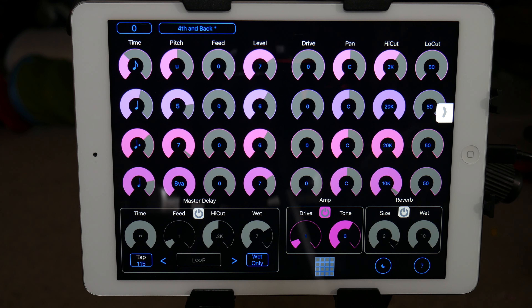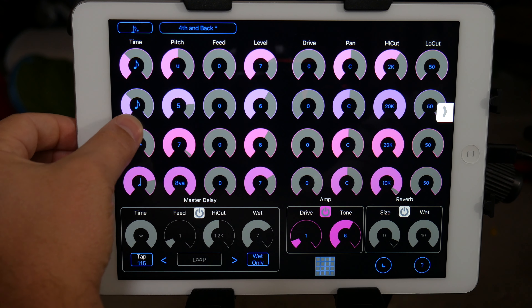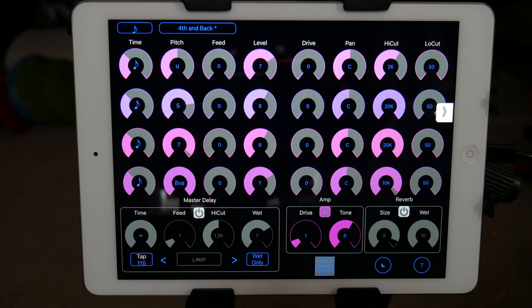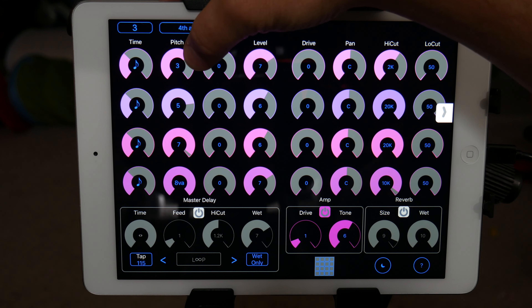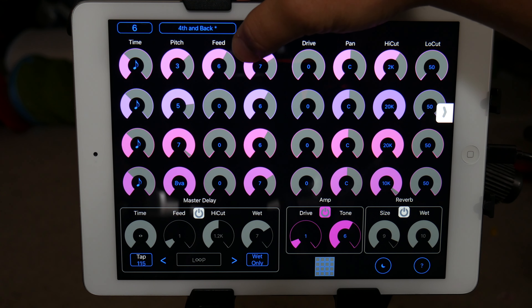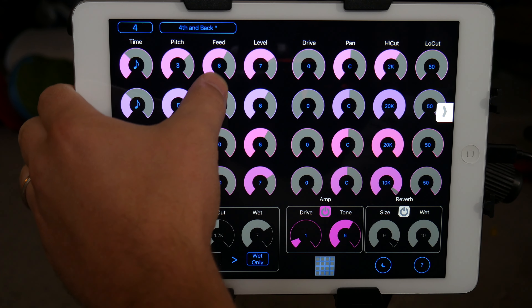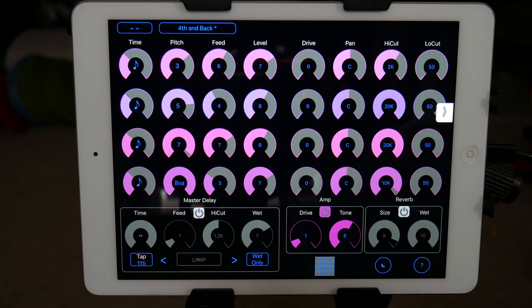That's how I do the sequence — they're not all playing at the same time. Because if I put them all at an eighth note, it'll pretty much play almost like a chord. You can also adjust the feedback differently for each of the lanes, which can give you some interesting results.